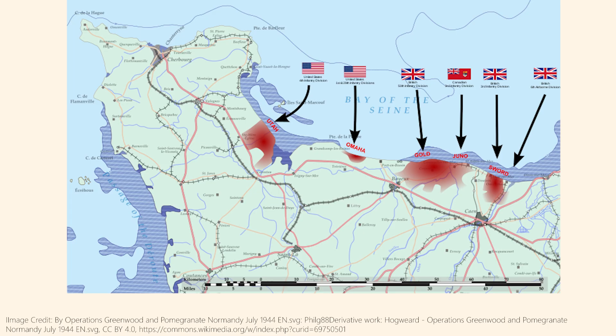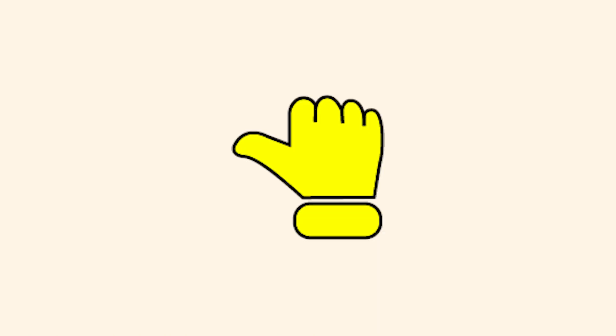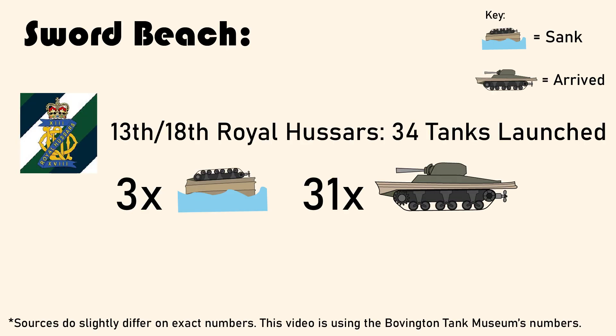The beaches were Sword, Gold, Utah, Omaha, and Juno. The Sherman DDs were met with mixed success. At the British assaults on Gold and Sword beaches, the DDs mostly made it there in one piece, however were delayed. At the British assault on Sword Beach, the 13th-18th Royal Hussars lost three of their DD Shermans to the waves.